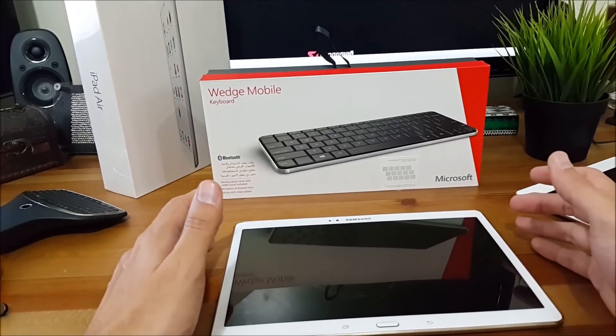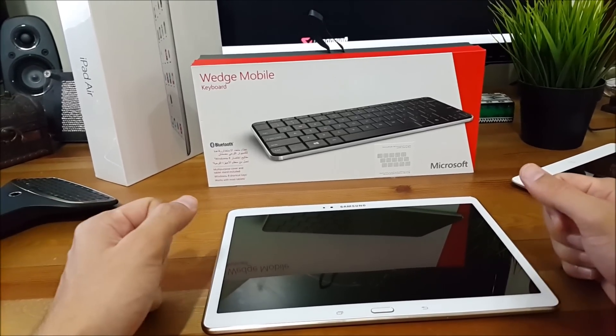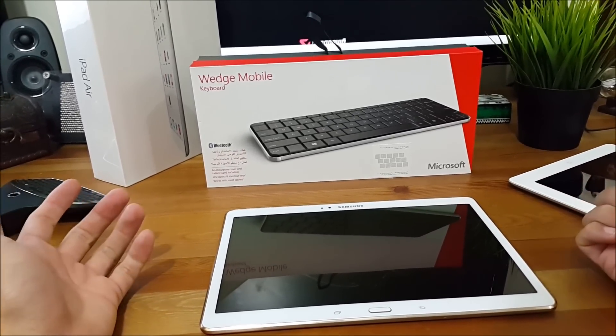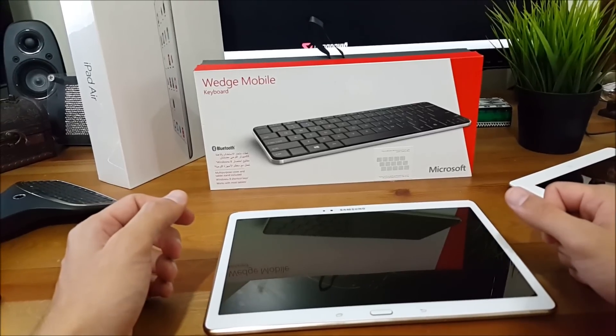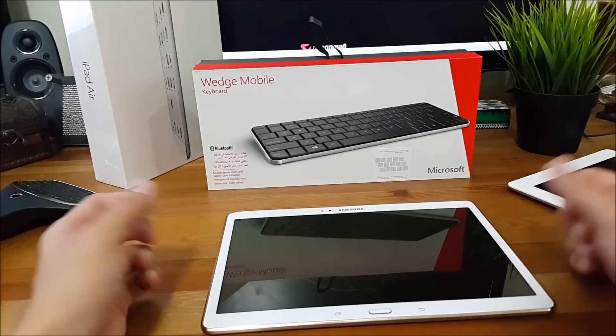Hey everybody and welcome to another video of WIS by Adam Lash. In this video I'm going to show you how to convert your tablet into a laplet, which is a term that is used to describe a tablet slash laptop.